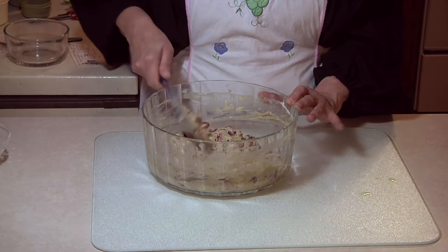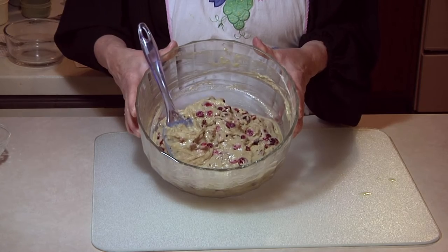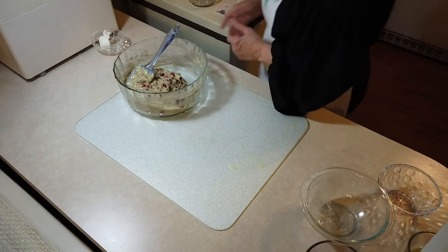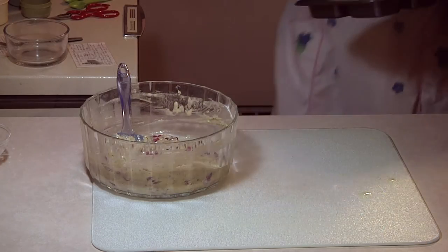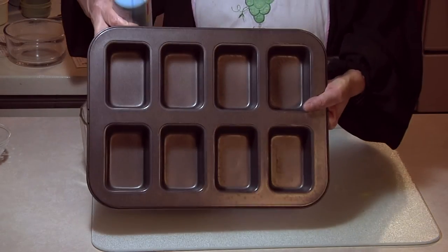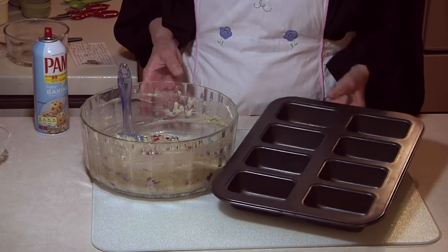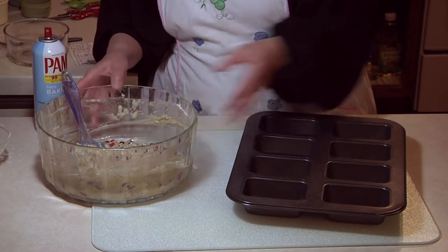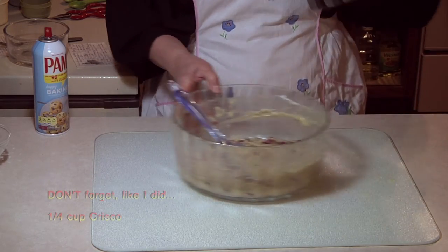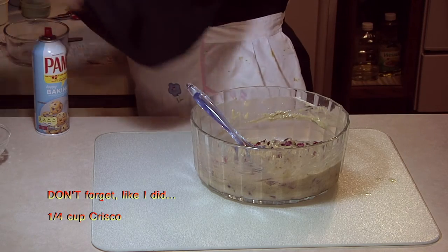Now what I'm going to be doing — I am going to be using these little mini loaf pans. It says to bake it one and a half hours if you make it into one large loaf. Oh, I forgot something — shame on me. It's sitting over here and I totally forgot. This was set aside — I forgot all about it. It's the Crisco. I have to get that in there. If I don't get that in there, we're doomed.